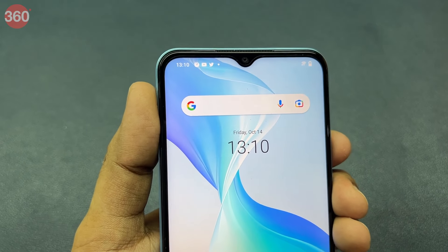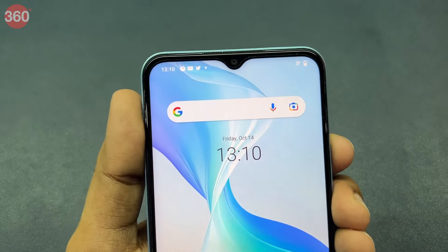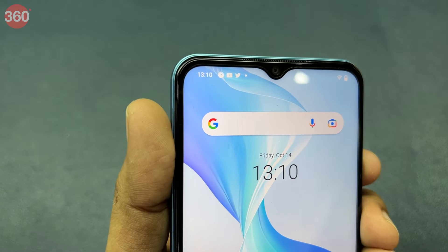The iQoo Z6 Lite 5G sports a water drop notch at the top of the display, which unfortunately gives the phone a slightly dated look.